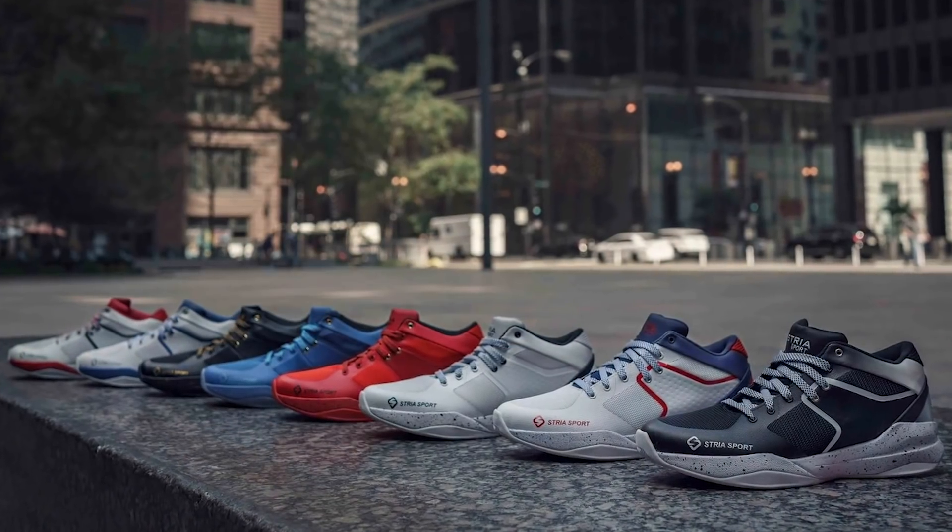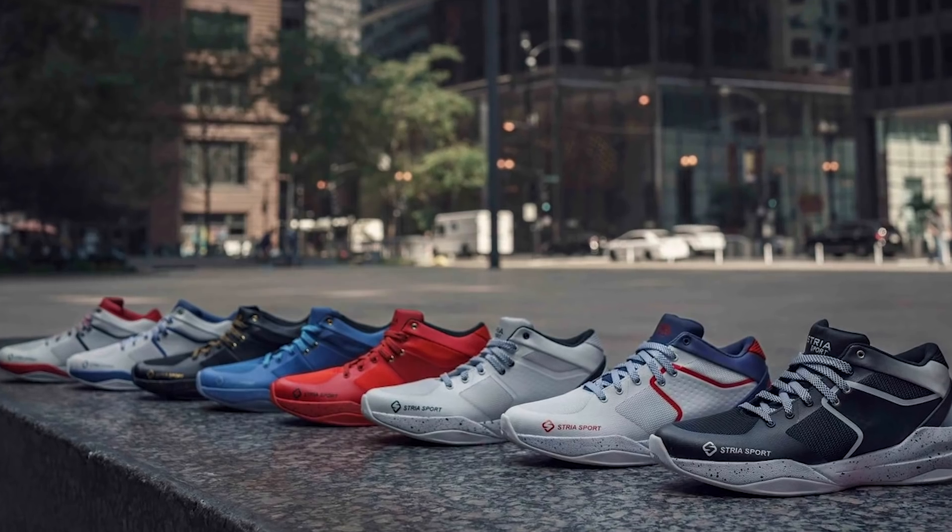Once again, these are called the Stria Sport 107 series. Retail price is $120. You have eight different colorways available. Hopefully we'll have some graphics in the video when we talk about the colorways so you can actually see them. That's going to do it for this portion — thank you all so much. I appreciate you. And thank you to Stria Sport for sending these out.